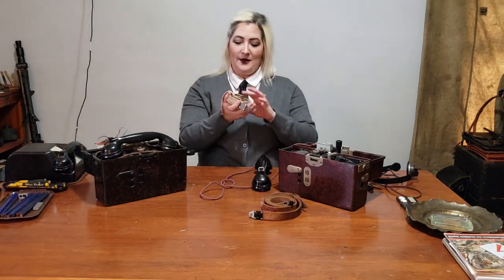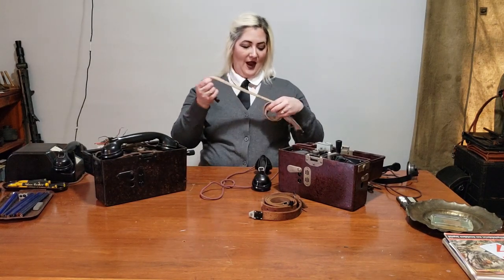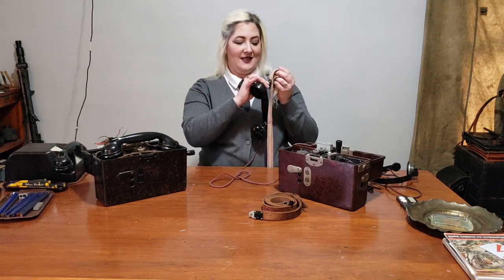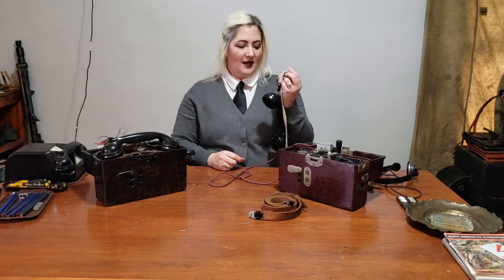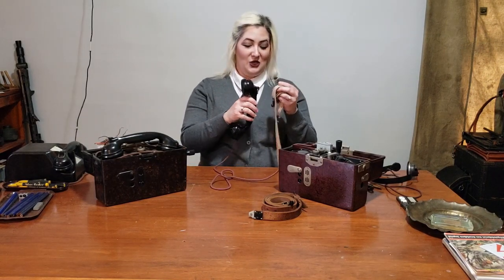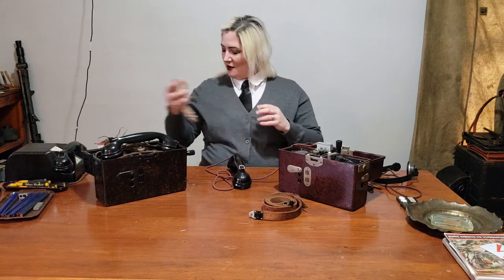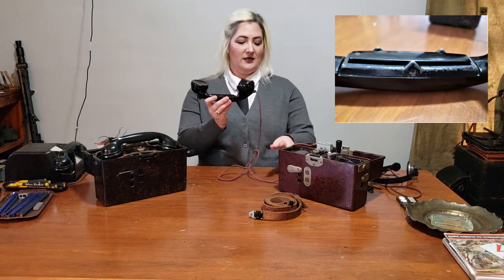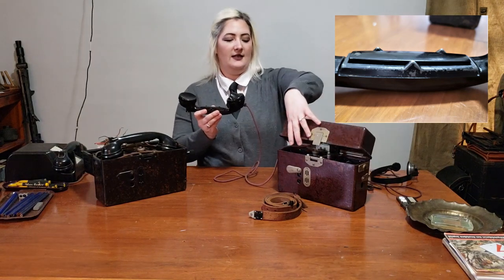Each phone was also issued with a carrying strap. This is an early war leather strap, and this is a webbed strap. All of the straps had a hook, which was meant to hang the headset while you were carrying the phone and using it. If that wasn't practical, each handset had three little raised marks that would allow you to hang the handset over the case of the phone without depressing and engaging the leather.